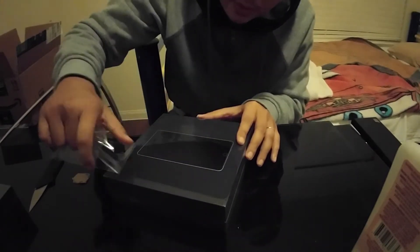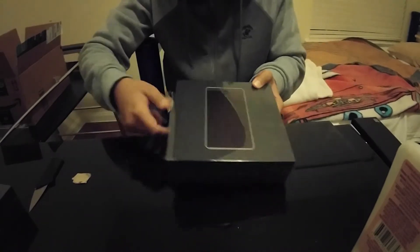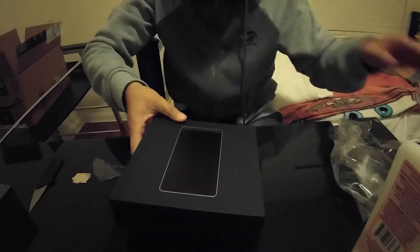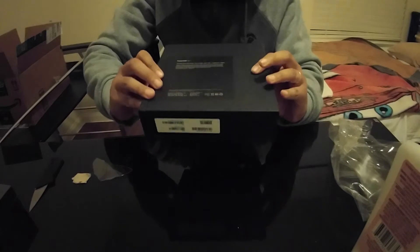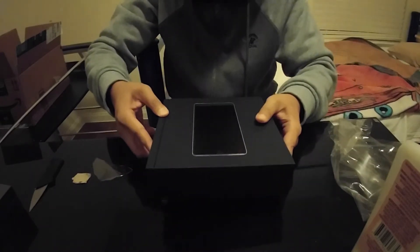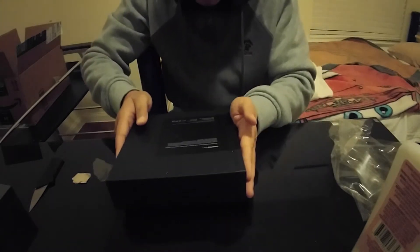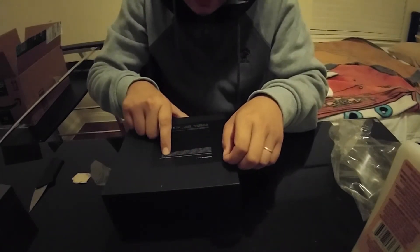I am recording this with my LG V10 front-facing camera. Nice box — alright, here we go. I gotta tear this seal at the bottom. It includes the phone, a fast charger, USB cable, and headphone adapter.